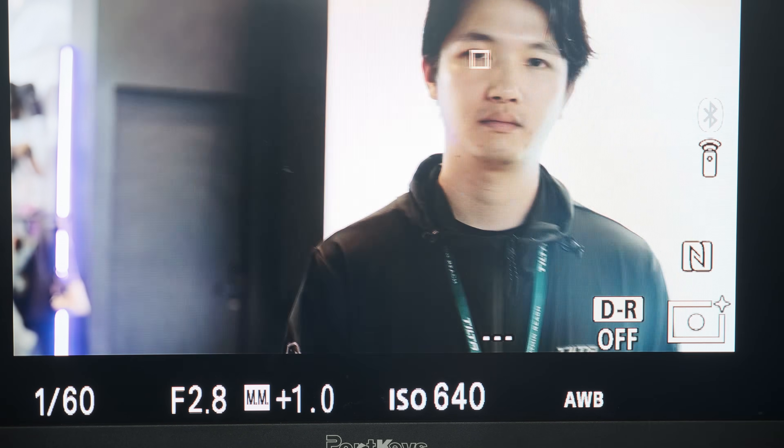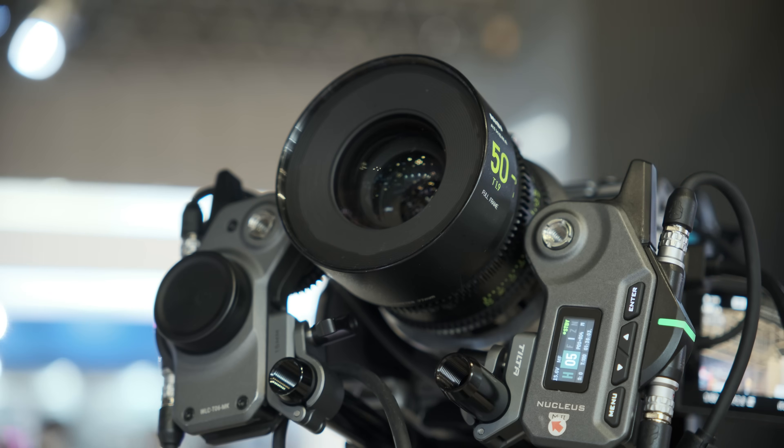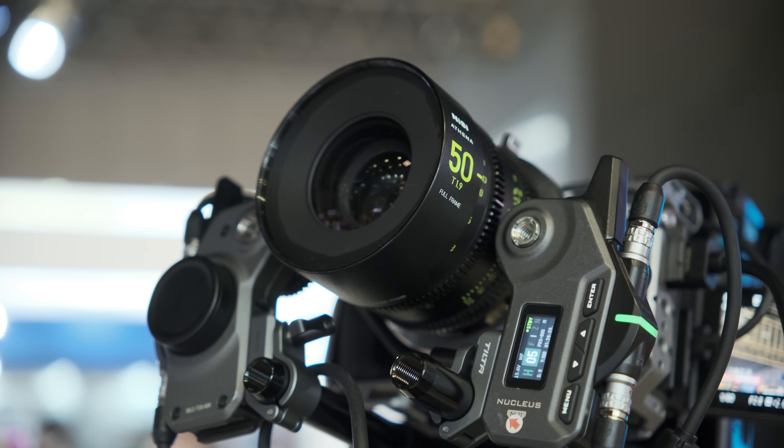We want to give the right to the customers — you can decide when to use autofocus and when to use manual focus. Which lens mounts will you support with this Nucleus ecosystem? The first will be the E-mount from Sony, and the next step will focus on RF mount and L-mount in the future.